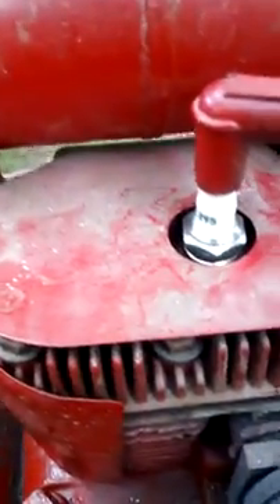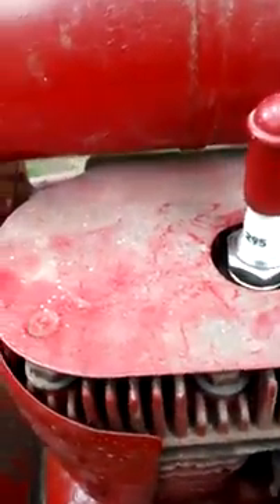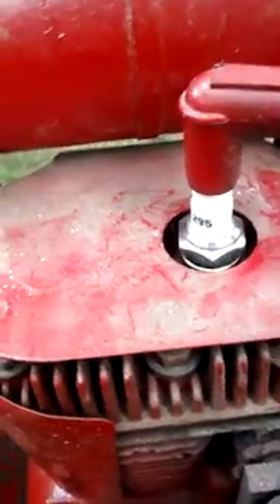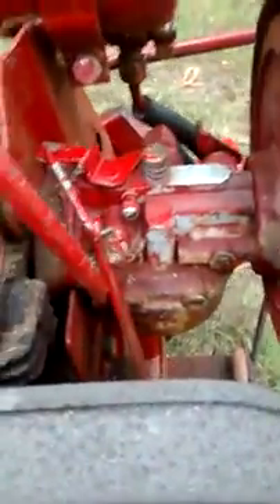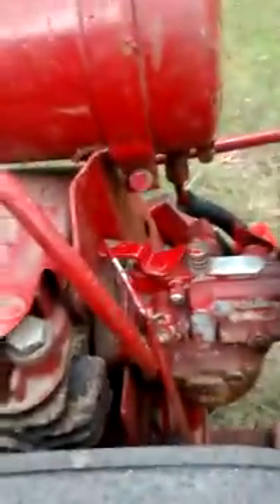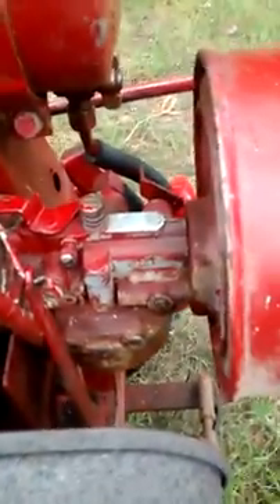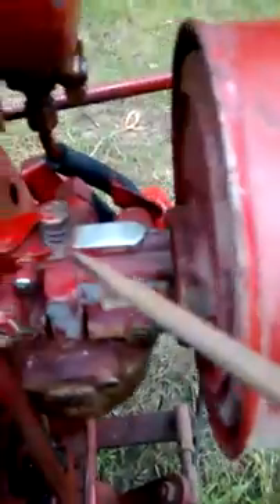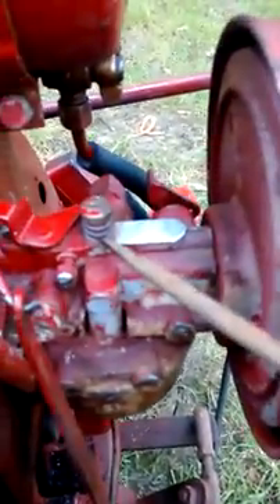Back to the engine — I put in a brand new spark plug. The recommended one is a Champion J8, but I'm using an Autolite equivalent. Here's the carburetor. I believe the machine was originally blue, but the previous owner painted it red. You can still see the old blue paint underneath.